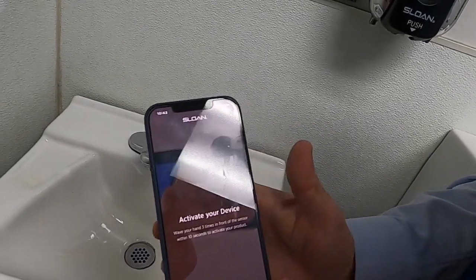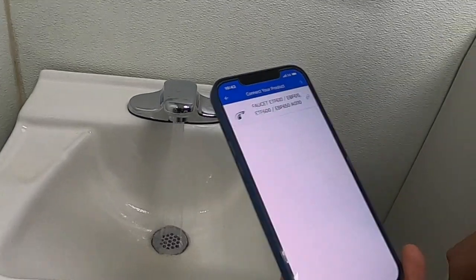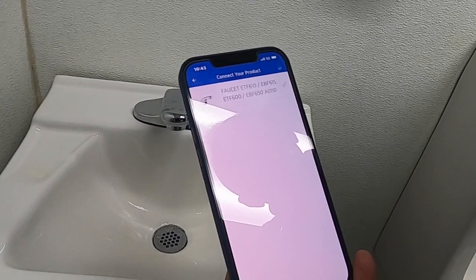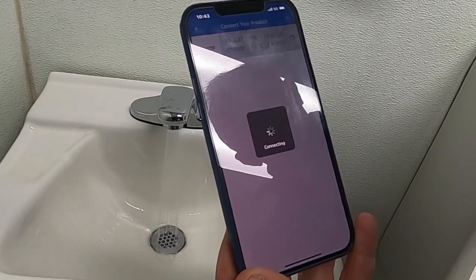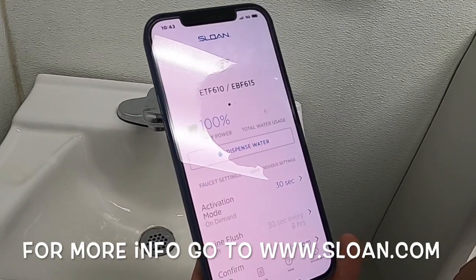To get started, basically wave your hand in front of the faucet. It'll start to spray and then your app will come up and say 'connect to this faucet.' All you do is just click on it. The faucet will actually spray to let you know that it is connected.